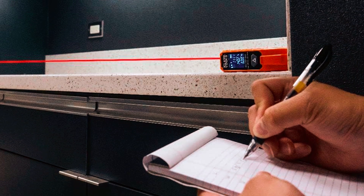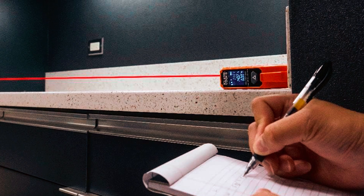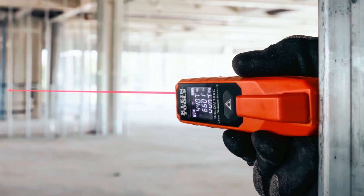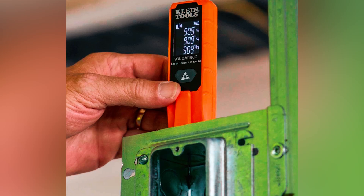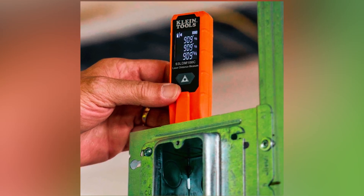It's also simple to use, with a single button handling both single-distance and continuous measurement. Need to compare measurements? No problem — it stores the last two readings for quick reference. At this price point, you're getting a no-nonsense durable measuring tool that just works. Whether you're a pro or a DIYer, this is one of the most practical and affordable laser measurers out there.